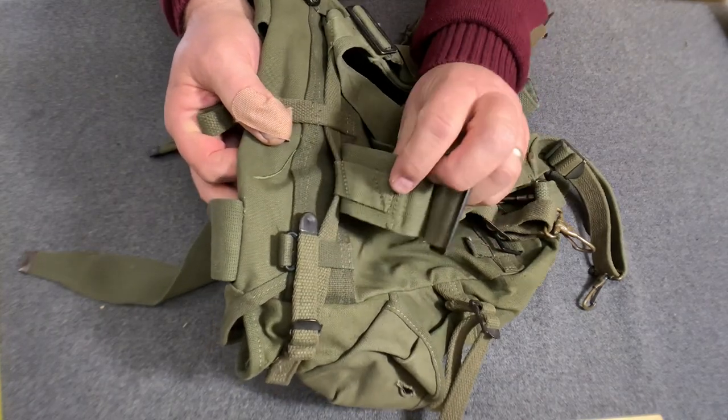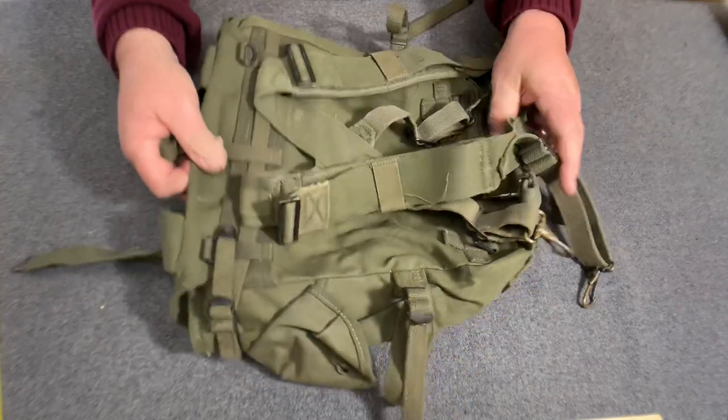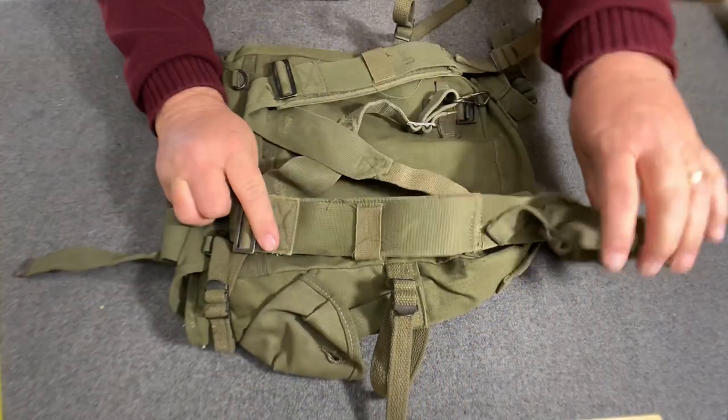Now if you can see, these are attached right there. Be sure you run this back under here and back under here — it's designed to hold the suspenders close to the pack.